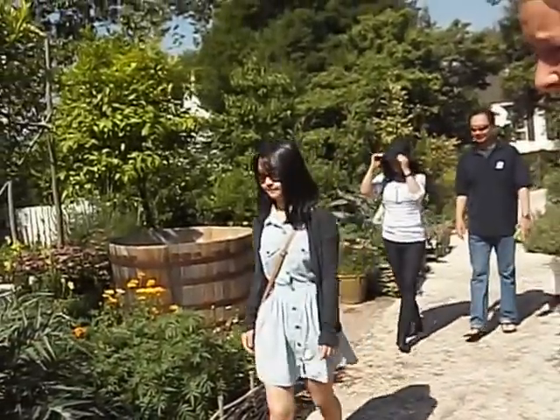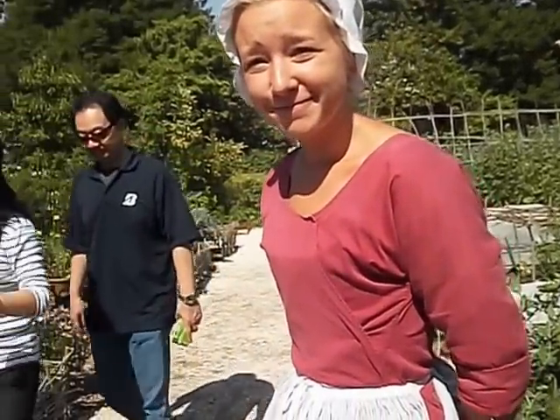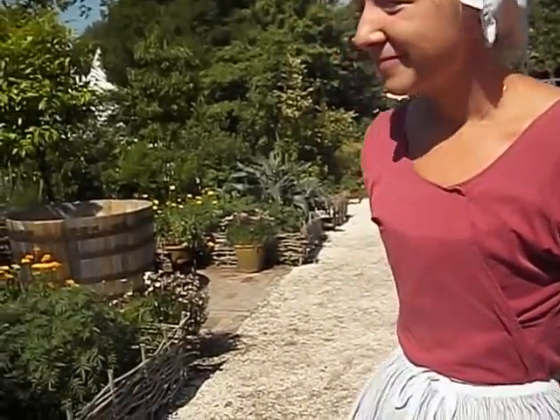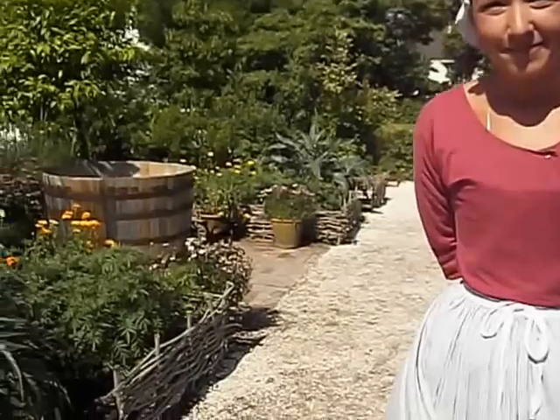Hey Dreamers, we're at Colonial Williamsburg, and we have a lovely young lady here who's going to give us a tour, telling us all about the way they have raised vegetables and made their own fencing and organic ways of growing things.